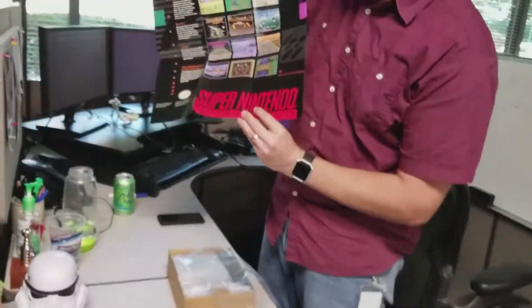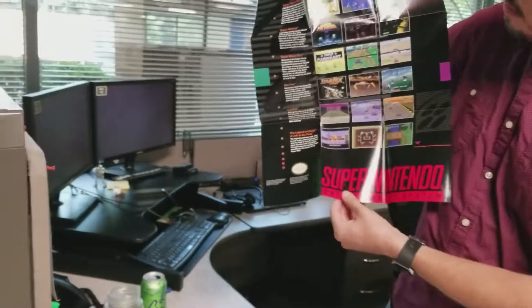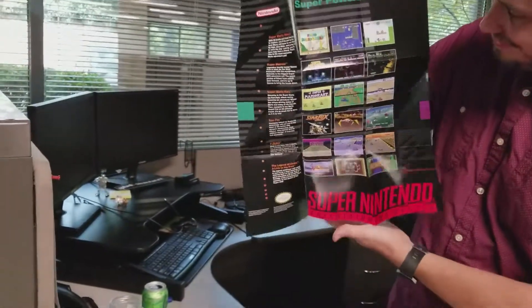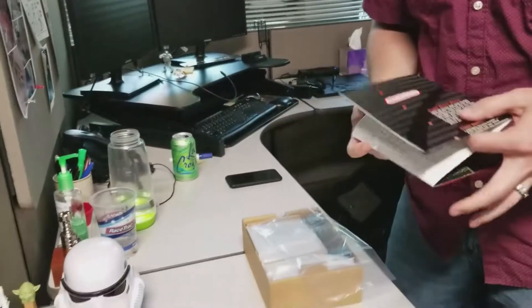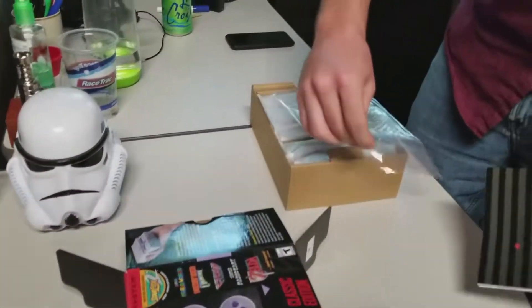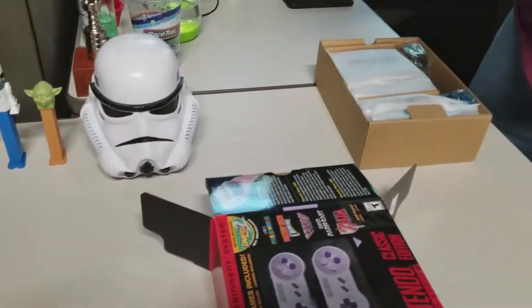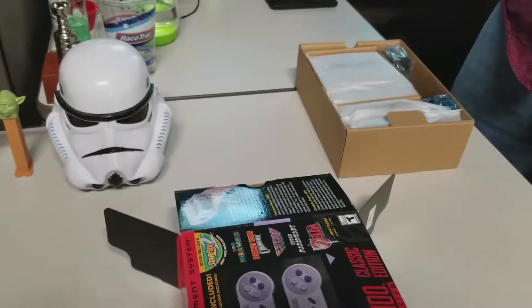Let me see the poster, dude. I'm disappointed, Nintendo. To me the poster is cleaner — it's a better, cleaner poster. That's awesome. He's already got his own birthday gift — he's got it.